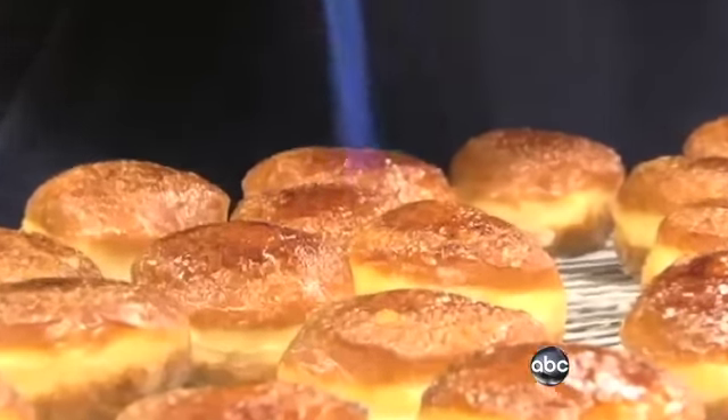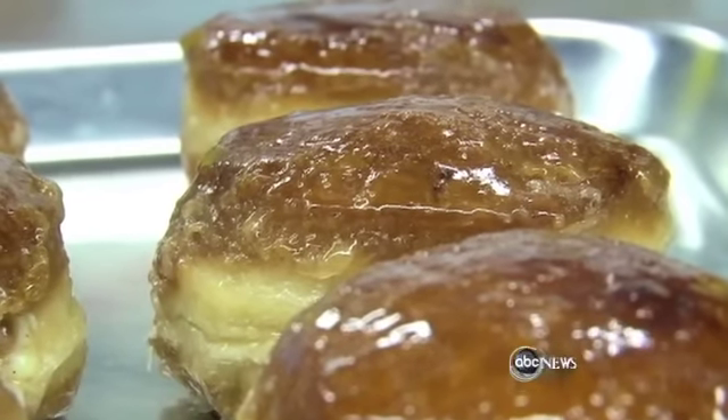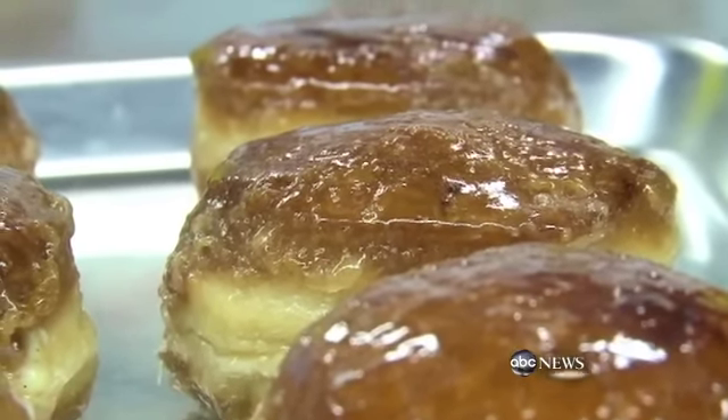This is our signature donut, which is also a doughnut, but it's a creme brûlée. We torch each donut, and then we inject it with a vanilla bean custard. So you have this crunchy outside coating, and then you bite in and you have this soft vanilla custard inside. It's really good.